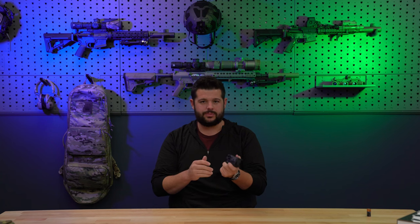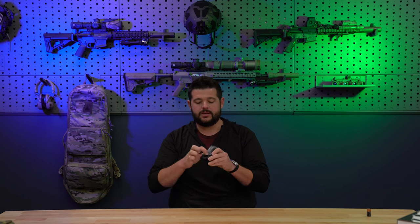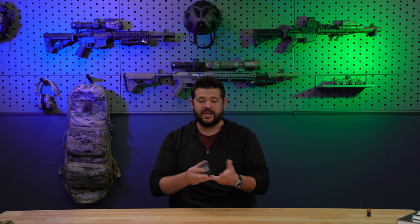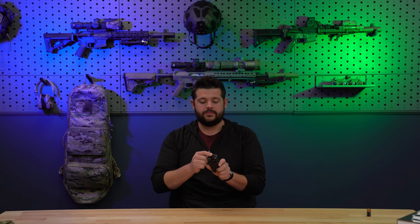Another big complaint — probably honestly the biggest — is the detent on the dial switch. It's very easy to turn, just spins around. So when traveling, throwing it in and out of bags, or out in the field, you could inadvertently switch and change its output, or kick it from visible in a dynamic situation. That was something I really wasn't a fan of.